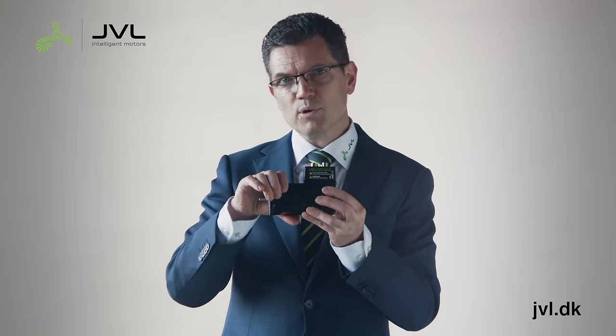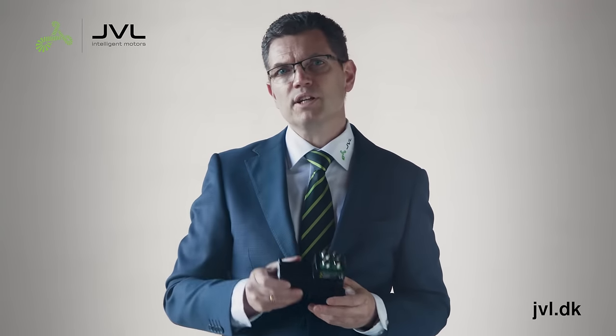You have the high torque from the stepper motor, but with the controllability of a servo. It's an intelligent, all-in-one unit. It's not perfect for all applications, but it could be perfect for your applications.